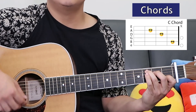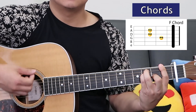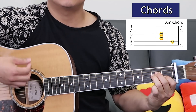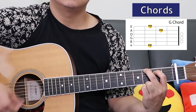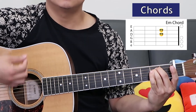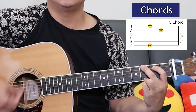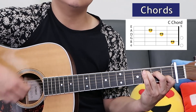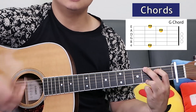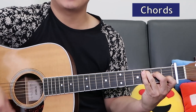Let's put together the chorus starting with a C. 'You were mine.' F, A minor, G. E minor, F, B flat, G. So it streams right into the next verse.